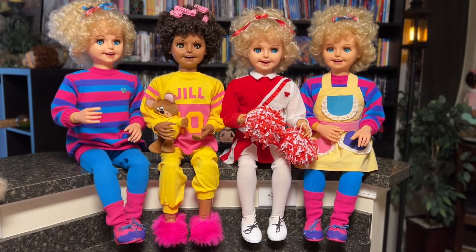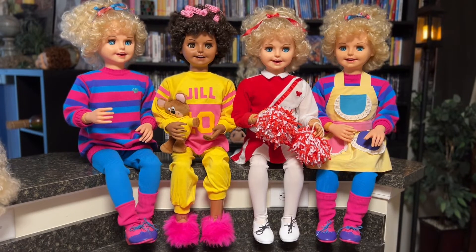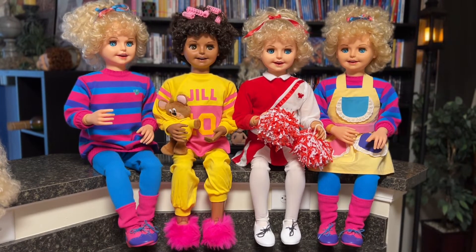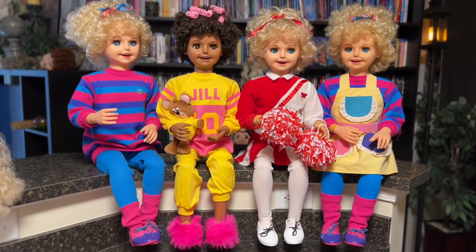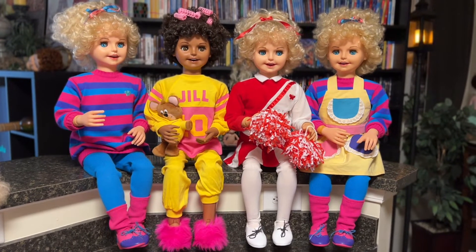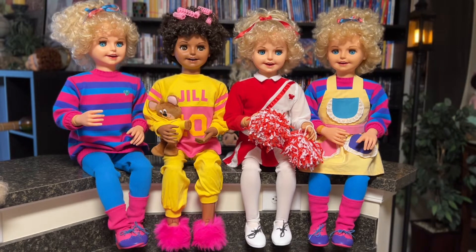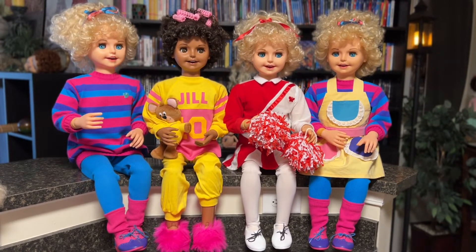Good afternoon everyone from Cricket and Corky's Clubhouse, now featuring Jill TV. I just want to do a quick video about how Jill works. There's very little out there right now about fixing Jill or really anything going on inside of her, so I just want to do a video to show a little bit about that. We're not going to actually get into repairing today, but we're going to look at the different parts and kind of just how she works.